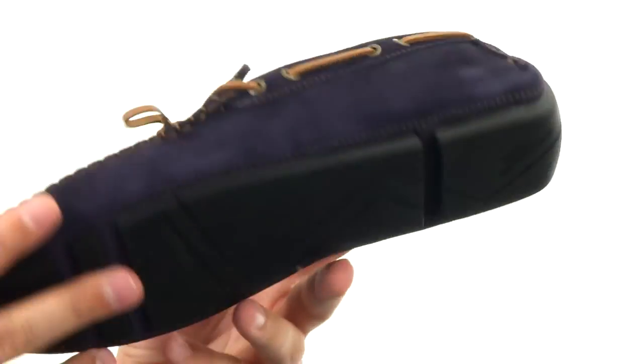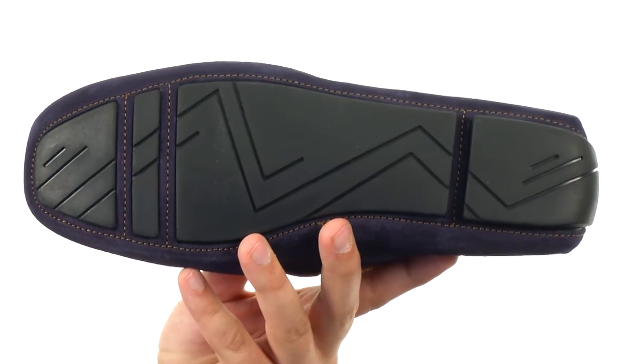There's a nice cushioned footbed and a sturdy rubber outsole on the bottom. These guys are super comfortable so you don't want to let them pass you by — they're from Dune, London.